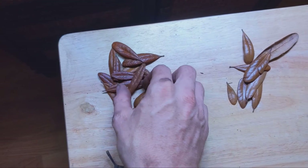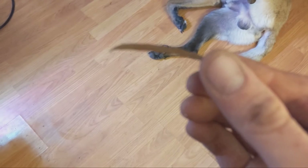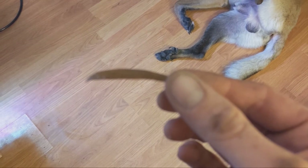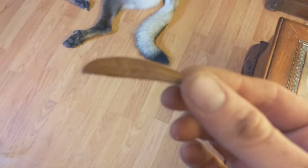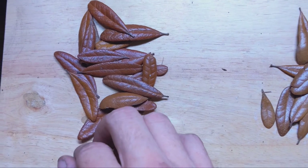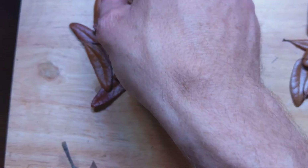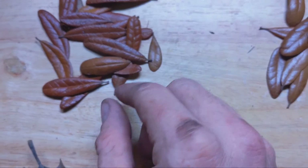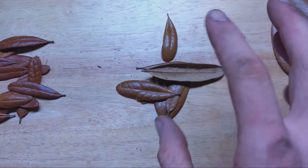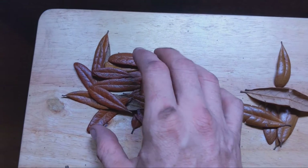Now this is A+. This is the creme de la creme of leaf litter right here. You can see not only is it thick and crunchy like the other A grade, and it has those nice curled-in leaves which make for a more voluminous area — but it also has this wonderful, nice red color. Look at this glorious color compared to that other one. That really will make the vivarium pop. This is what I have to kind of pick out specifically if I want a vivarium to look especially nice.